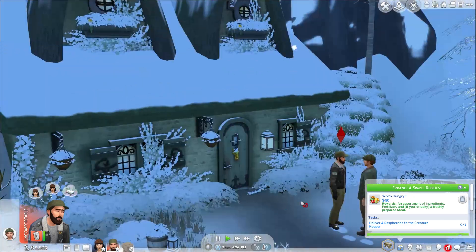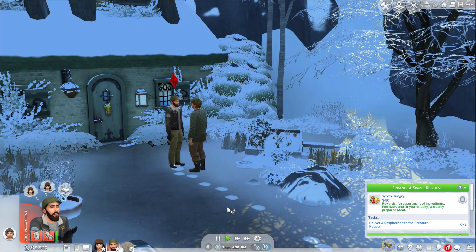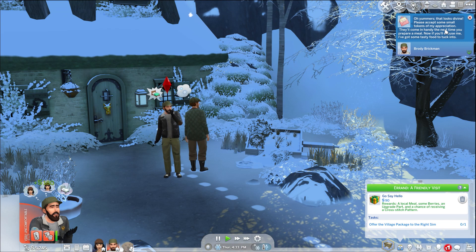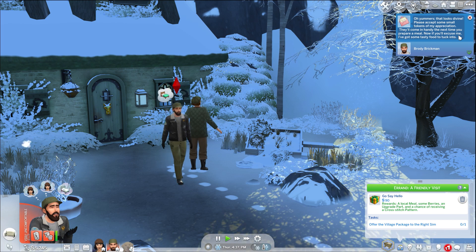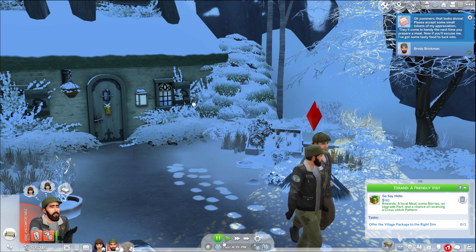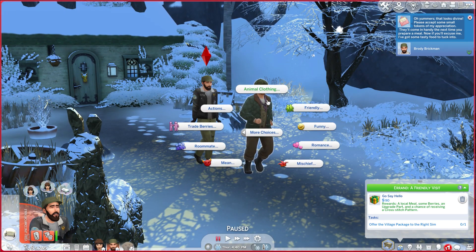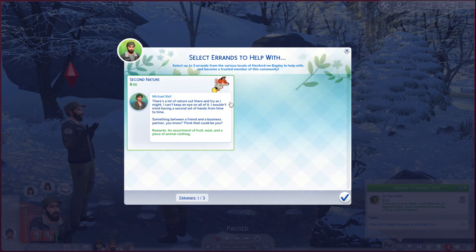We are here to deliver your raspberries, man. It's so good to finally be getting things completed. 'Please accept some small tokens of my appreciation — they'll come in handy the next time you prepare a meal. Now if you'll excuse me, I got some tasty food to tuck into.' Do you need help with anything else? 'There is a lot of nature out there and I can't keep an eye on all of it. I wouldn't mind having a second set of hands — something between a friend and a business partner. Think you could be that?'